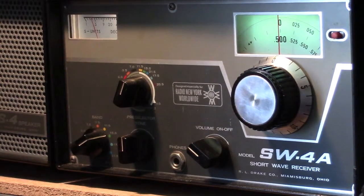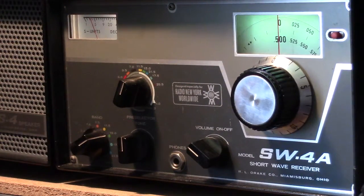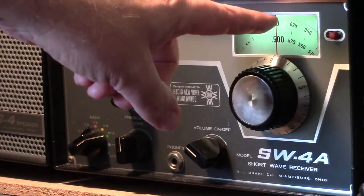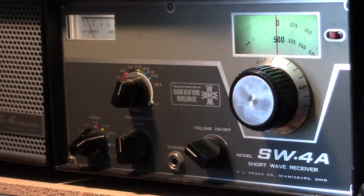There's a pre-selector here and then a band switch here. The bands were all done as a matter of megahertz. And as is the case with a lot of Drake equipment, the dial here goes from 0 to 500 and then also 500 to 1,000, depending upon whether the band starts at 0 or a 500 kilohertz offset from 0.